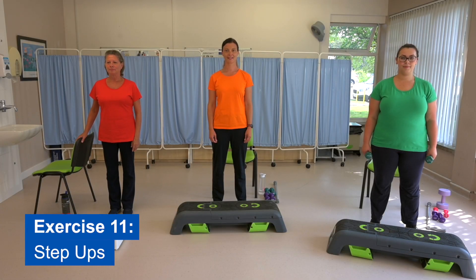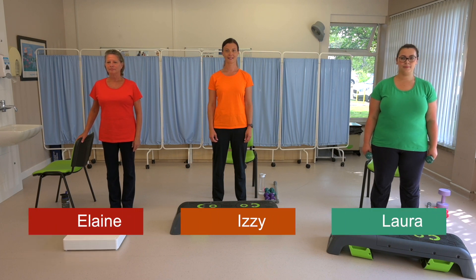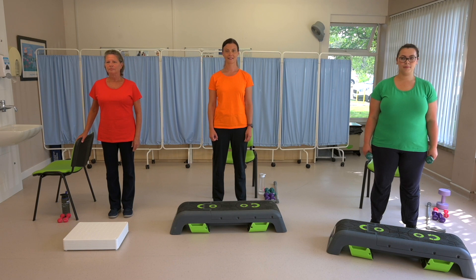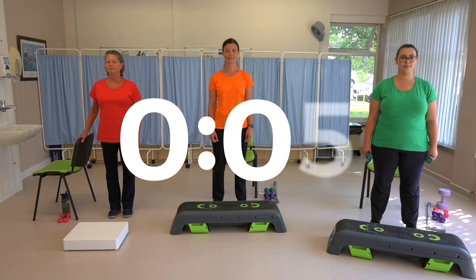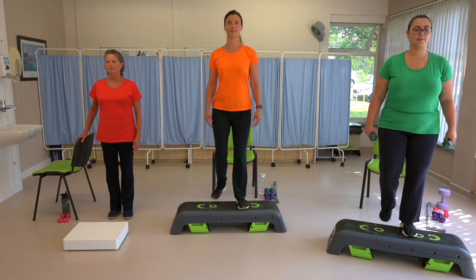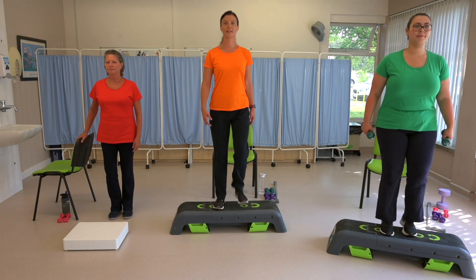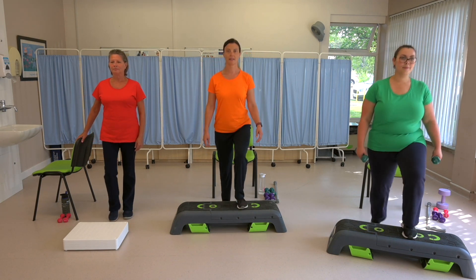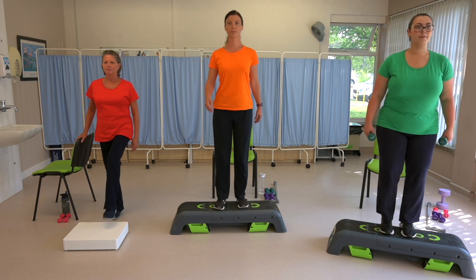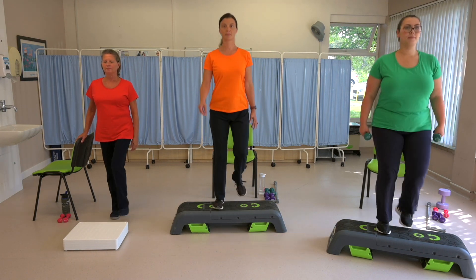Exercise eleven: step ups. This is your final exercise. Use the bottom step of a flight of stairs or your back doorstep. If you don't have stairs or a step that you can use, choose the toe-tapping option like Elaine in the red t-shirt is going to do. Step up and down on and off the step. Don't forget to change your leading leg halfway through — I will let you know when. Get ready to start in five, four, three, two, one. Fantastic. Try to control your breathing in through the nose and out through the nose if you're able to do so, or you can use your rescue breathing — particularly as this is a hard exercise, you might need to breathe in through the nose and blow out through the lips at some point.